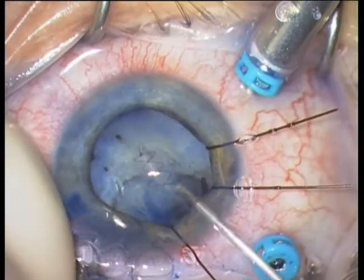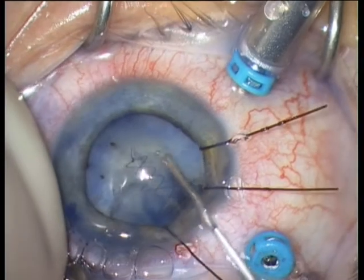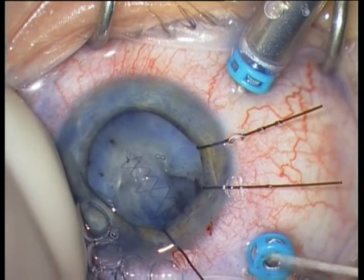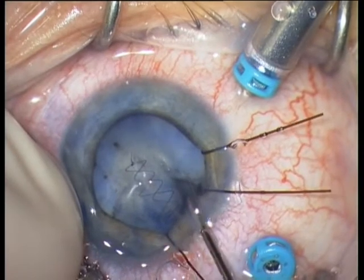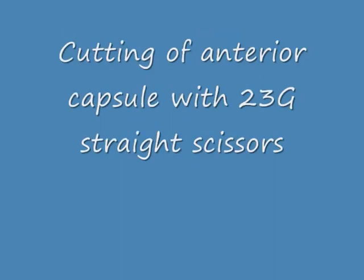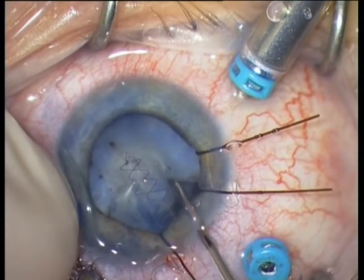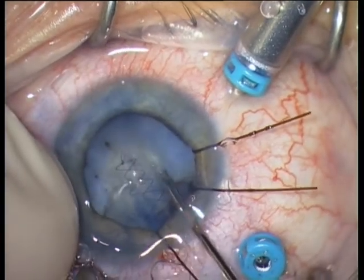The capsulorrhexis is of course difficult because there is a lot of scarring from the trauma and the capsular defect. But always try to perform a rhexis as good as possible and always use your intravitreal instrumentation. I am using here a 23 gauge straight scissors from Dork to cut the scar tissue at the anterior capsule. And now I am using an Eckert end-grasping forceps to perform the capsulorrhexis.